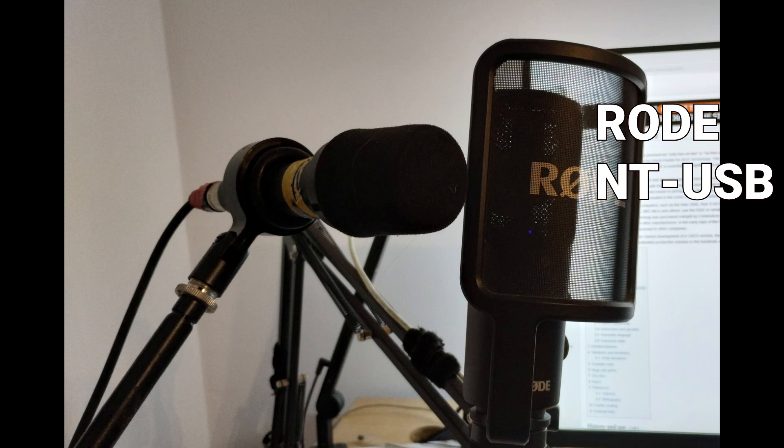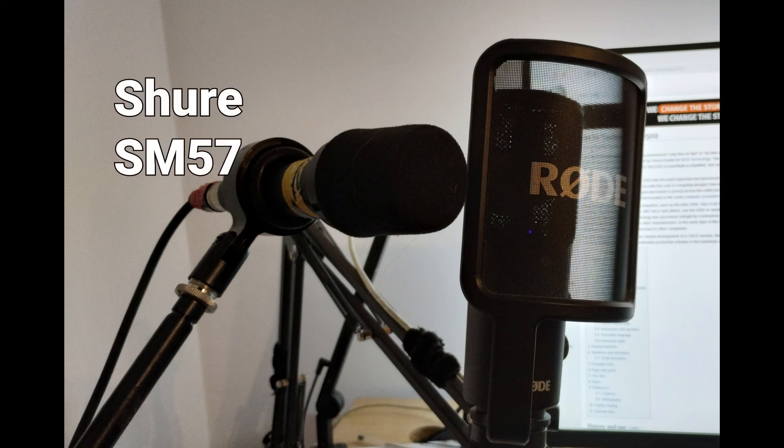I've tried to get them recording at about the same level, and the Shure microphone is going through a Behringer Xenyx Q802 mixer — so that's what the sound is going through.